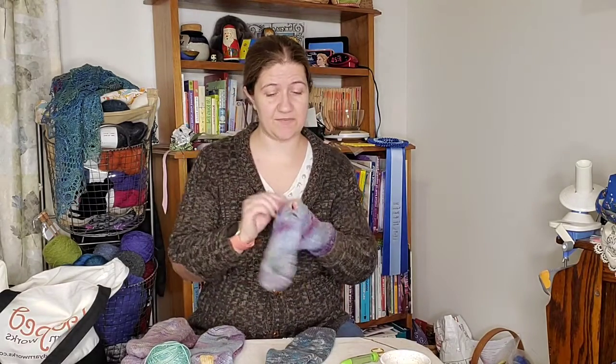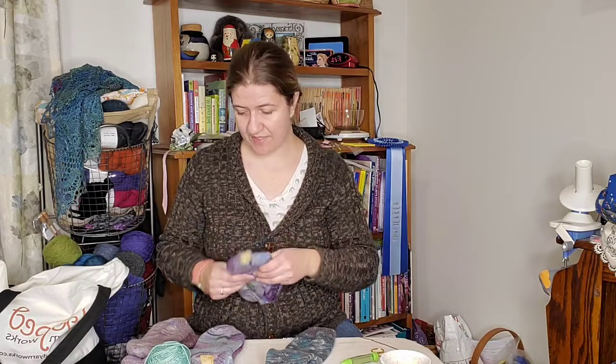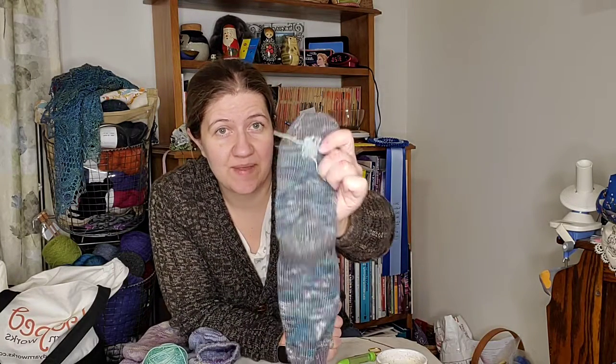Bev learned to darn socks from her mother. This isn't something I grew up with — I learned all of this from other people, taught myself, picked it up, took classes. I like passing it on to make sure other people know how to do this. Before we get to the stage where we have an actual hole in our sock, we like to catch those problems and fix them if at all possible. But if we can't, it's always an option to do a woven patch. This one I did recently — it's a woven patch, that's option number two.